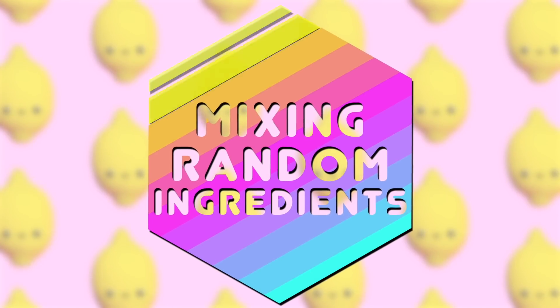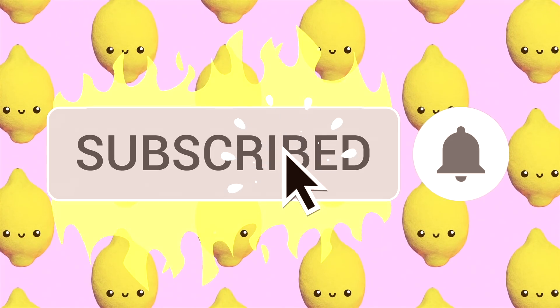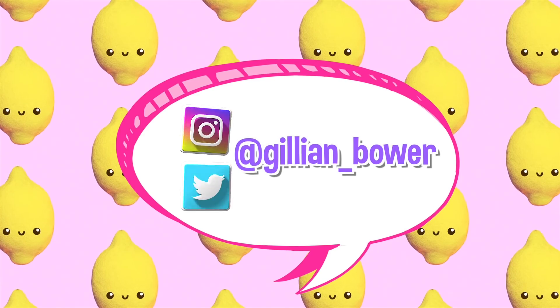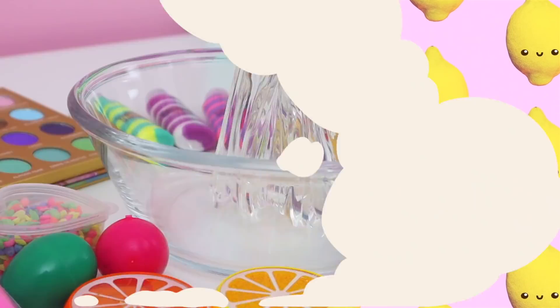Hello everyone, it's Jillian and welcome to today's video. So today I'm going to be adding a lot of random ingredients to a big batch of clear slime, and then I'm going to mix it all together and see what I end up with. I had so much fun creating today's video, so let's jump into it.